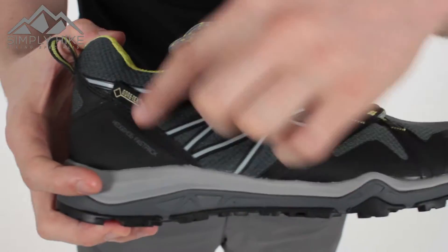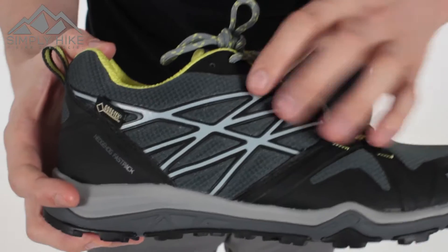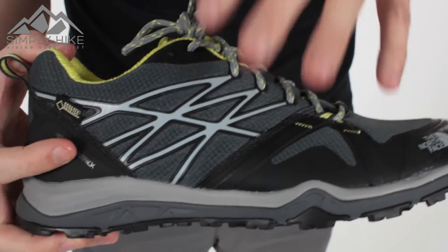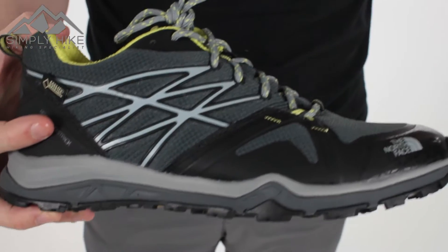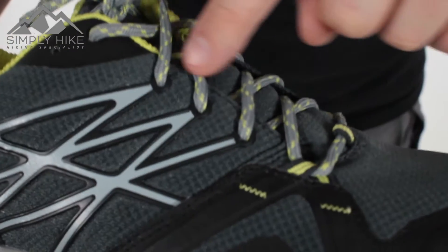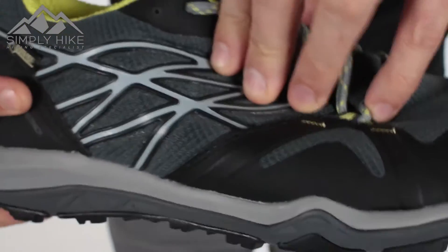The overall structure mainly works on this section here. Over time, this is going to mould and shape to your overall style and size of your foot, giving you a much more personal and comfortable overall fit. They link in nicely with the eyelet as well, so it's just going to hold that all in place.